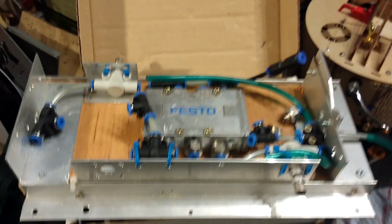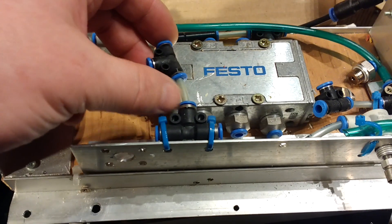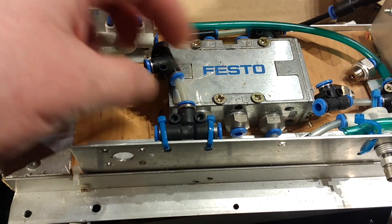Crash course in pneumatics from a non-expert. Everything push-fits together with these little connectors. You push the blue ring in and they come apart.